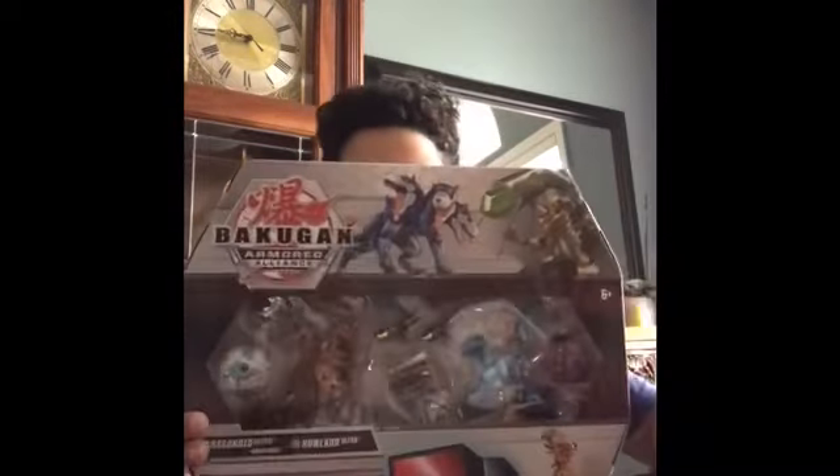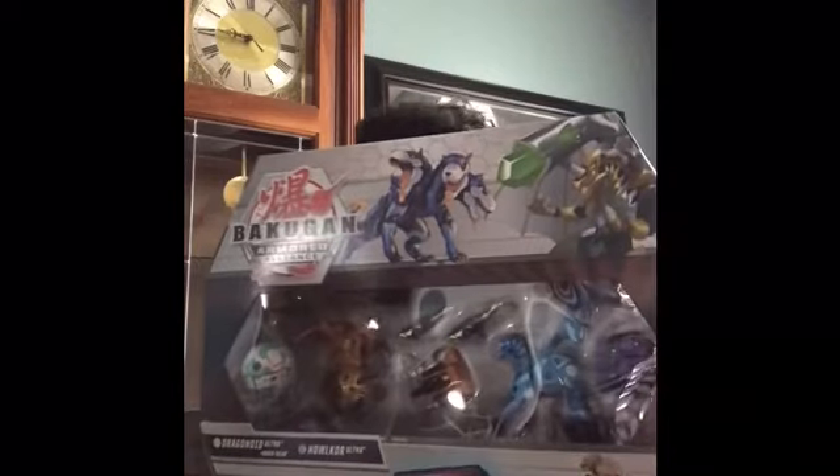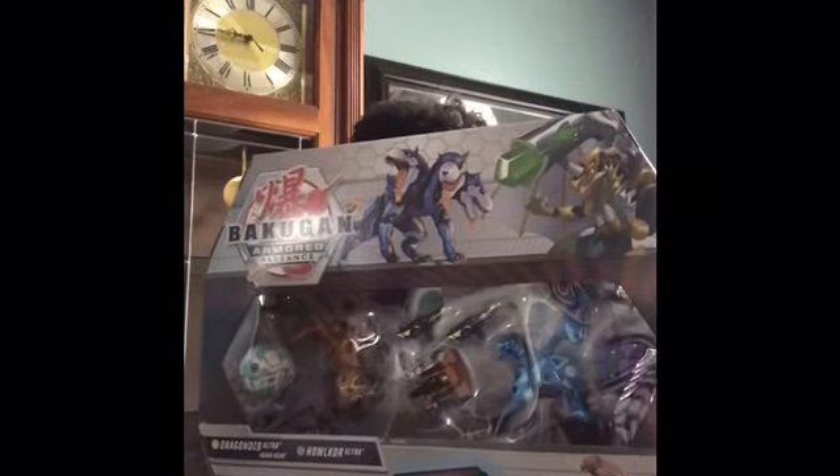Hey guys, it's BattleGrowlers OrderHide, or whatever my new name is gonna be, and today I will be reviewing the Bakugan BattleGear 5 pack. I was kinda confused because it showed 4 on the back, but it comes with a BattleGear, so it's a 5 pack.